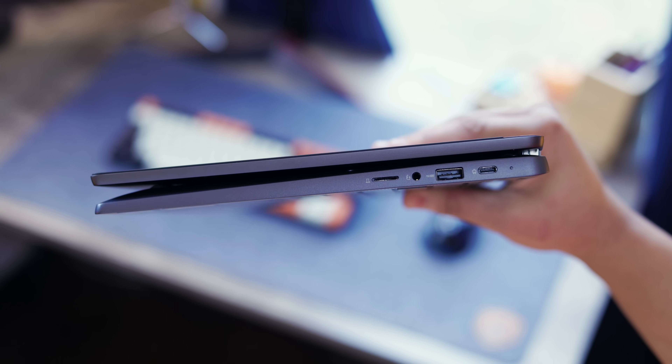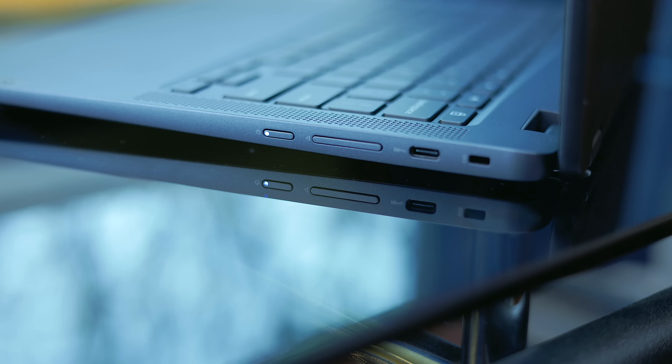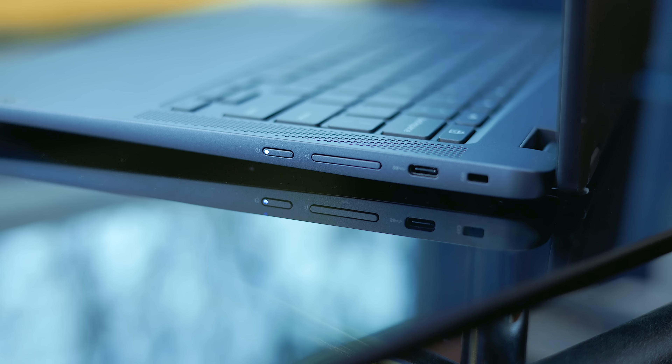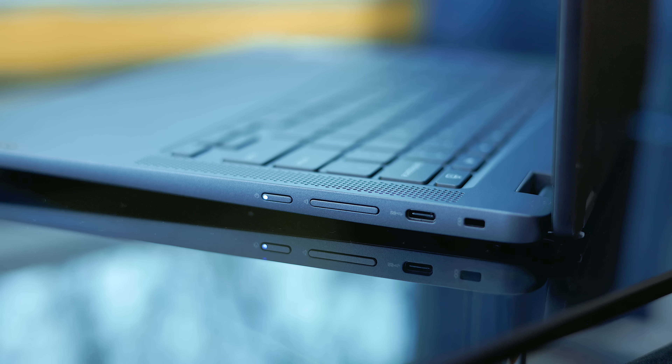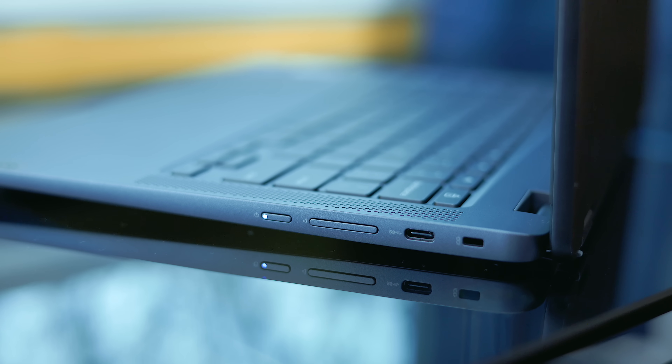As for ports, we have a decent selection: one USB-C, one USB-A, one SD card reader, and a 3.5mm headphone jack on the left-hand side. On the right we have one lone USB-C port alongside a Kensington lock, power button, and volume rocker, which I basically only used while in tablet mode.